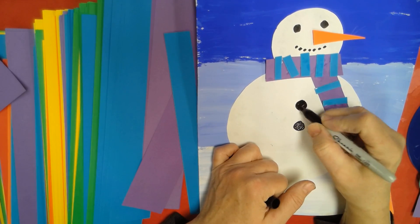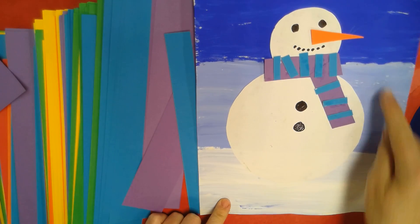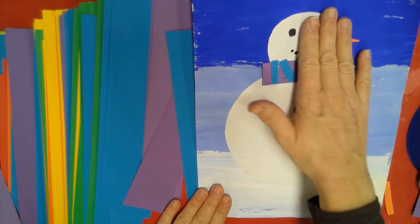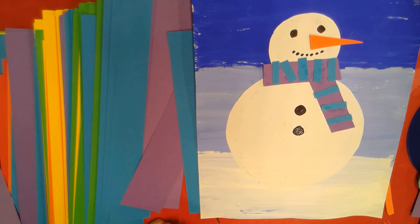I'll have to look — I don't have any brown paper right now, but it might look good to have a piece of brown paper for his arms if we wanted to make them like little sticks. All right, have fun making your snowman look like a snowman!